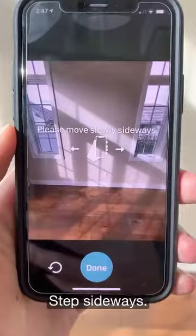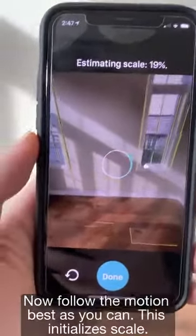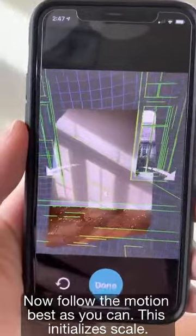Press start. Step sideways, then follow the motion as fast as you can. This initializes scale.